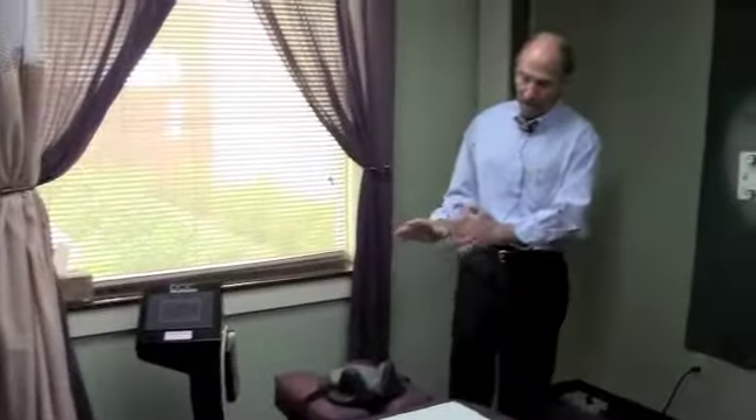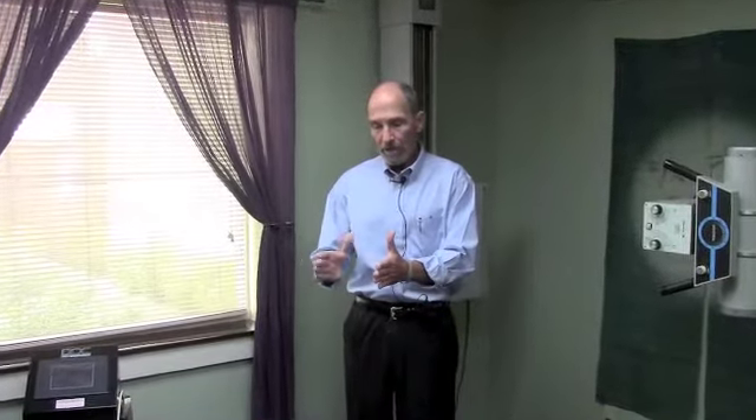The way it works is it's traction, essentially, but it's oscillating traction. It's all computer-controlled. It can do traction on either the neck or low back, and when I say oscillating traction, I mean it doesn't just pull and hold — it cycles back and forth. It does so very gently.